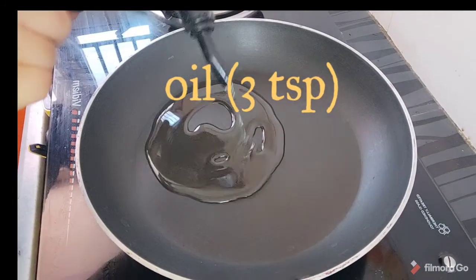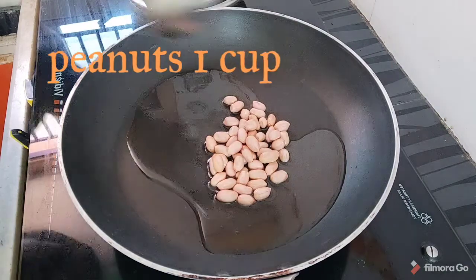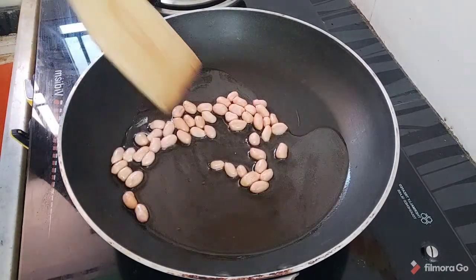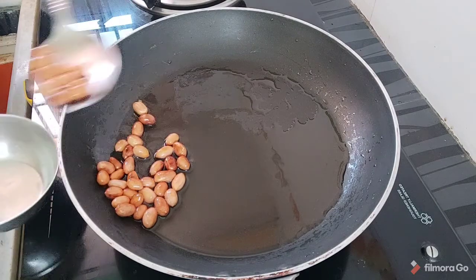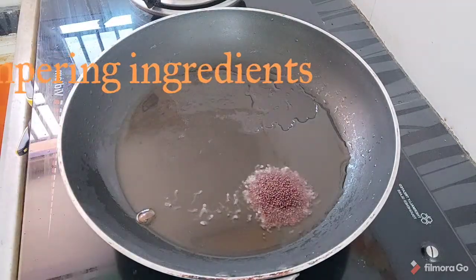Add 3 spoons of oil to heat. Add 1 cup of rice and fry it in medium flame. Fry them in a pan.